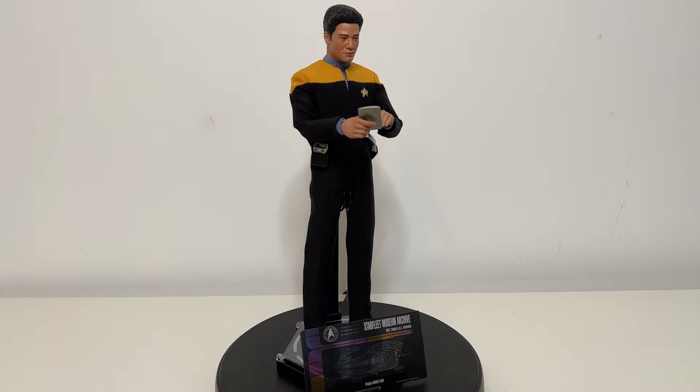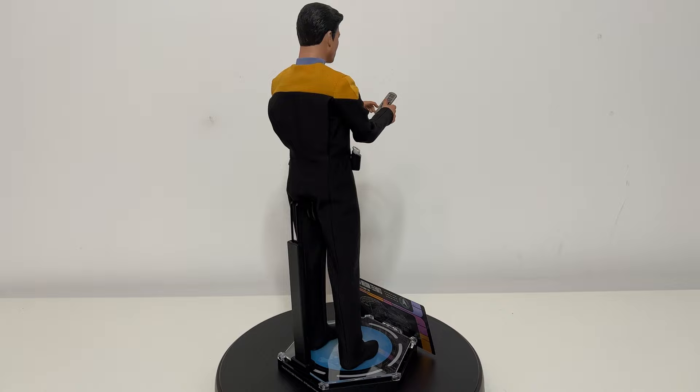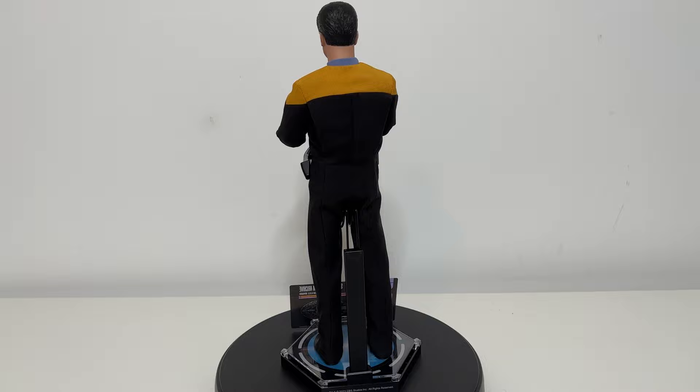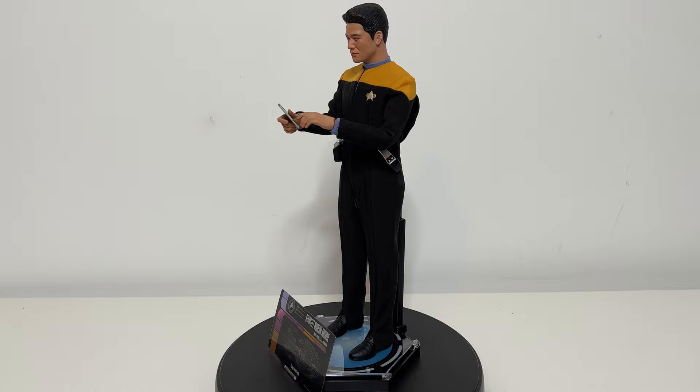Here he is standing tall and proud, putting something into his pad. This is the transporter pad that you would get with each figure, along with the wedgie stand, as I have affectionately started calling it. Everyone except for Seven of Nine got a wedgie stand — Seven of Nine got something that went around her waist, which, given the uniform, was probably the best move.